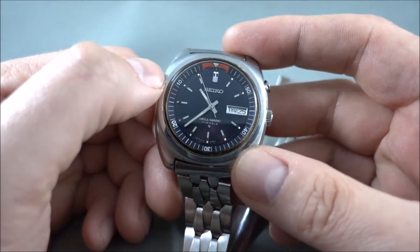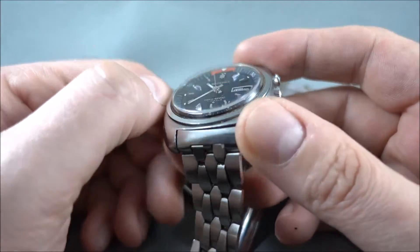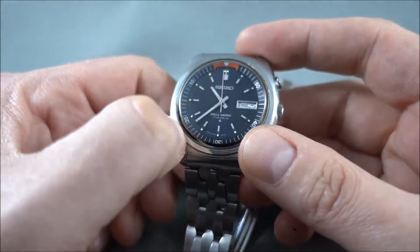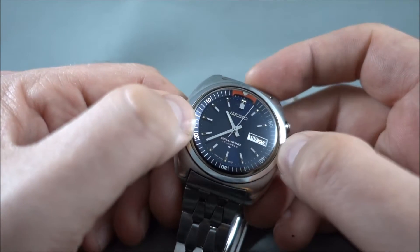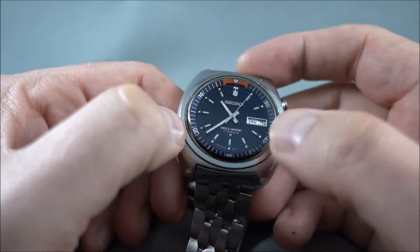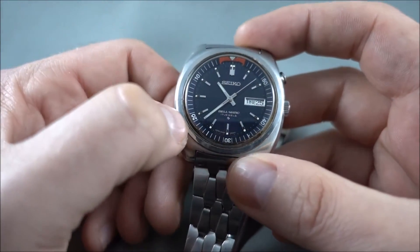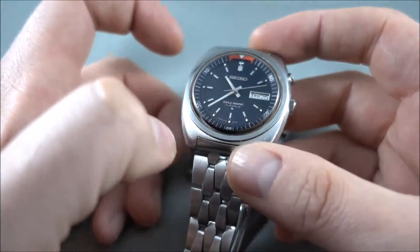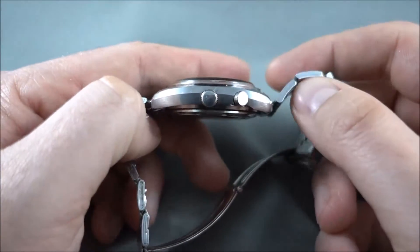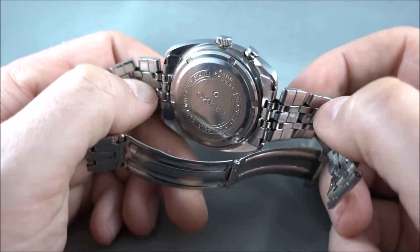Looking at this one specifically, the crystal is quite good. What I do is pop that out and clean out the dirt I can see underneath the edge — get in there and get all that out. The dial is perfect, so you wouldn't want to touch that or re-loom it or anything; just leave that well alone. It's got the original crown, which is really good news.